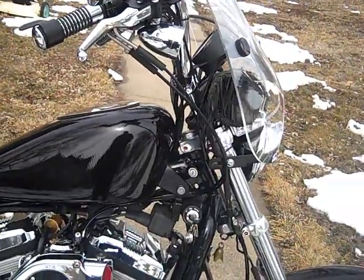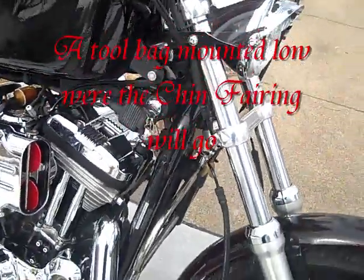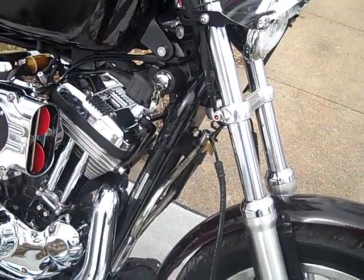Instrument is stock. We have a Kryptonite lock and mount, and a gremlin bell.